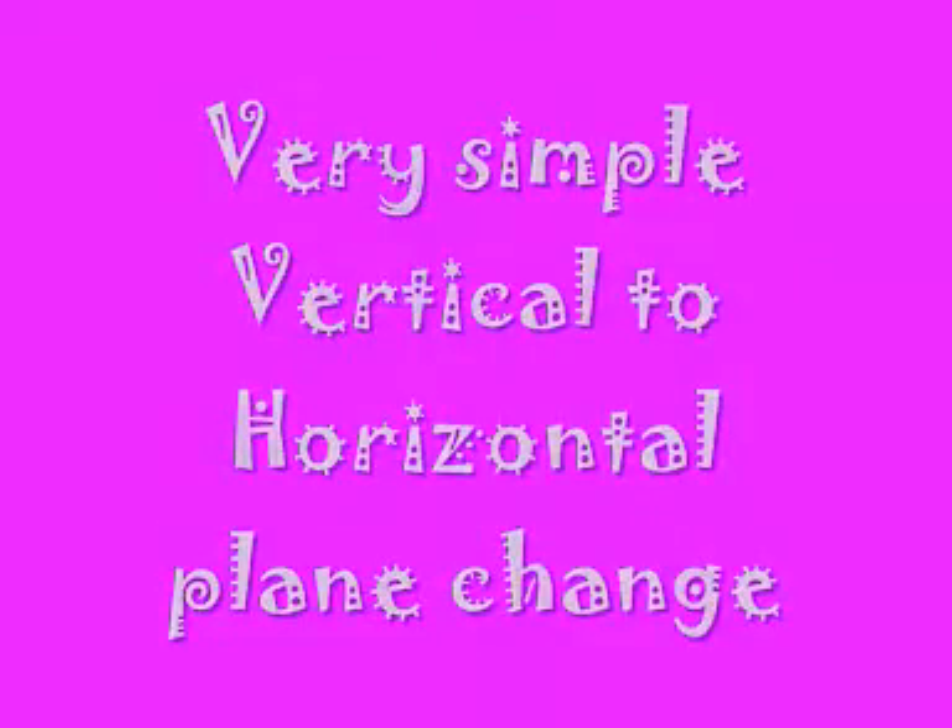Very simple vertical to horizontal plane change. This is what the move should look like. It's very useful for using in between horizontal and vertical moves and it's also nice and simple. You will need to be able to do the weave for this move, which is tutorial number 15.